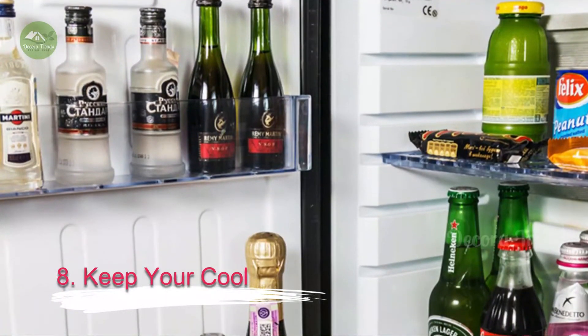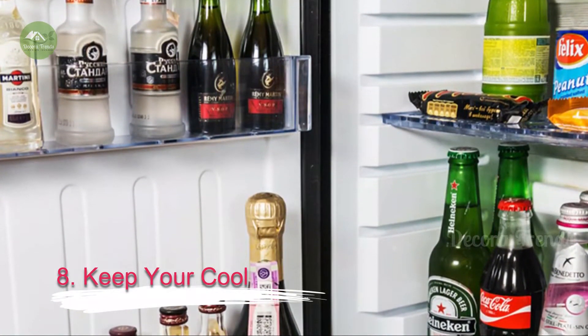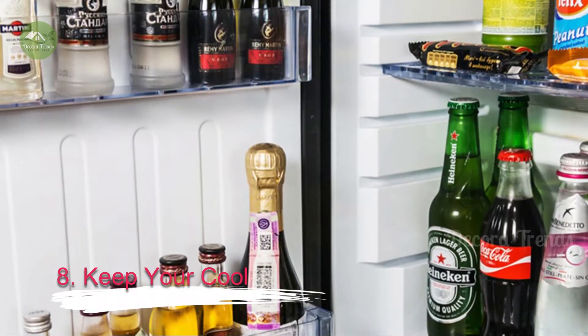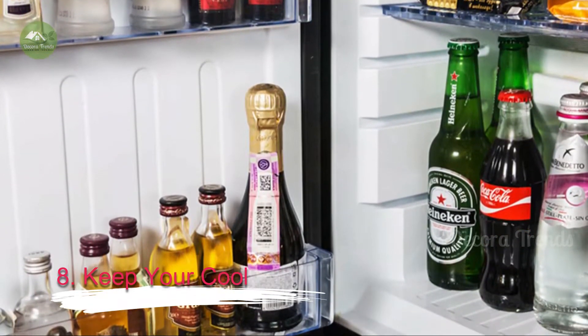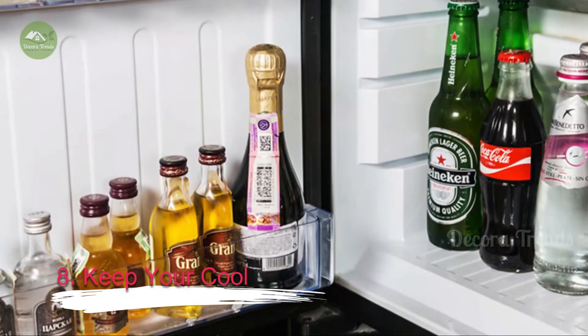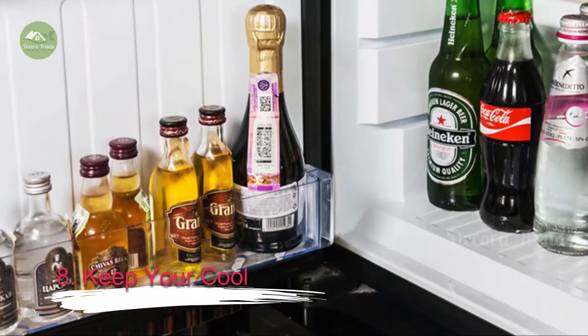8. Keep Your Cool. A versatile small refrigerator is a big plus in any bar setup. Not only can it chill wine or beer, you can also keep lemons, lime and other fruits cold, preserve an appetizer, frost glasses and more. Try to stay away from wine coolers that only have wine racks, and look for a small fridge model that has adaptable storage spaces. Small home bar ideas should all have a mini fridge.